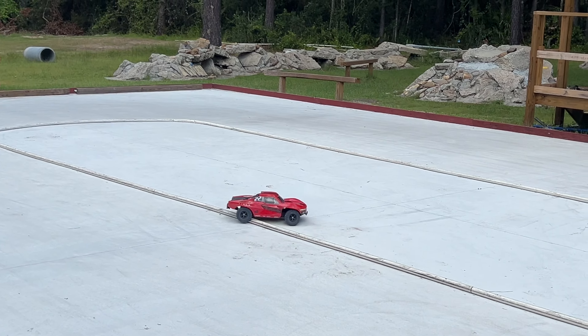You can't beg for a better landing than that. Well, okay — if it would drive off it would be nice. Man, this thing is nice. This brushless system has changed everything.